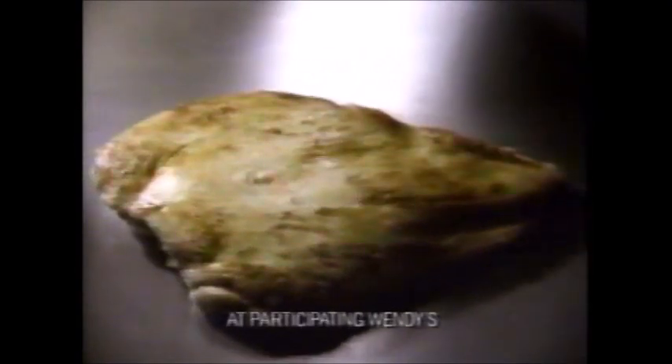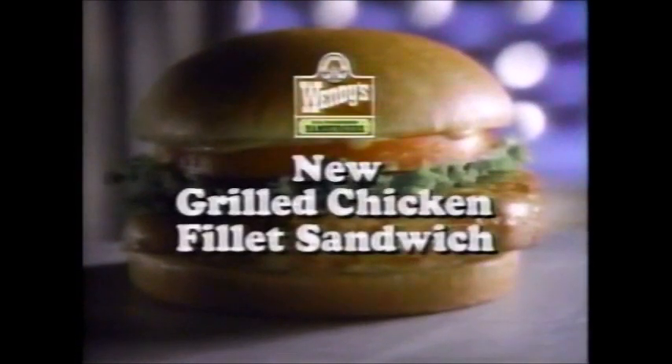Dave Thomas, founder of Wendy's, never knows when inspiration is going to strike. Introducing Wendy's new grilled chicken fillet — a whole breast of chicken with lettuce and tomato, topped with honey mustard on a toasted bun. This could be Dave's best tasting chicken sandwich ever. Wendy's new grilled chicken fillet — grilled to be great.